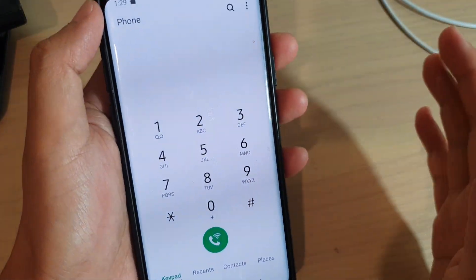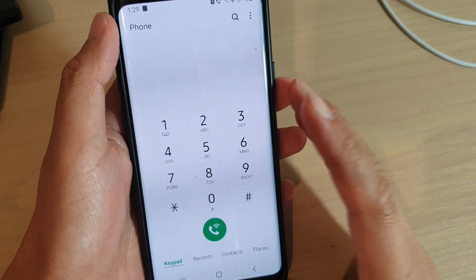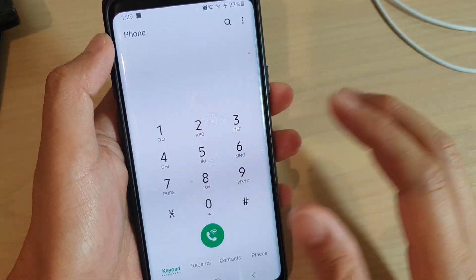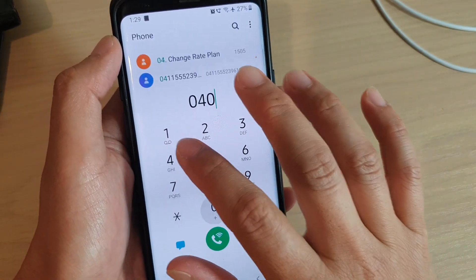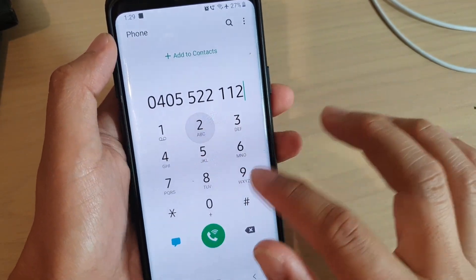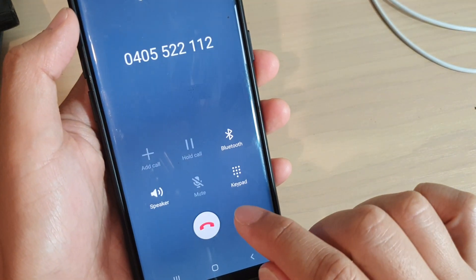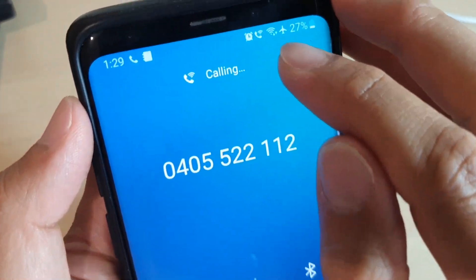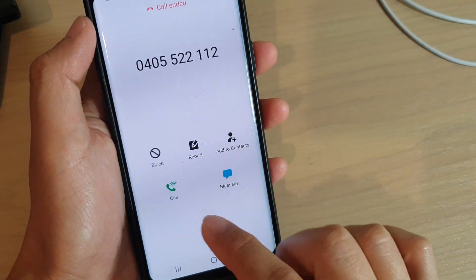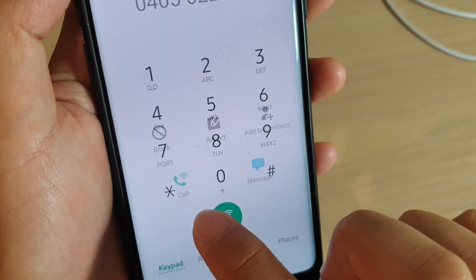You can tap on the phone to make a call and use it as you normally would with a network signal — just put in the phone number and dial. You can see there is a phone call icon with a Wi-Fi icon. Even when you place a call, the icon also changes.